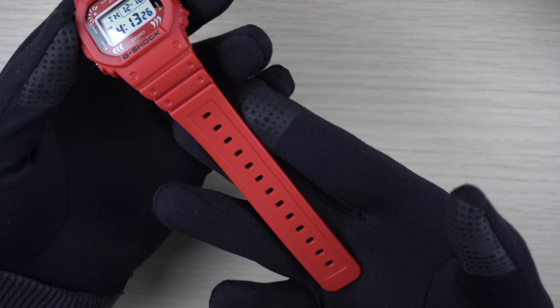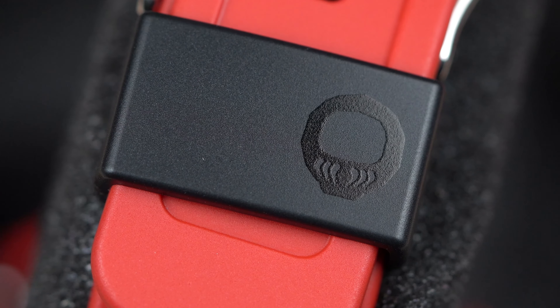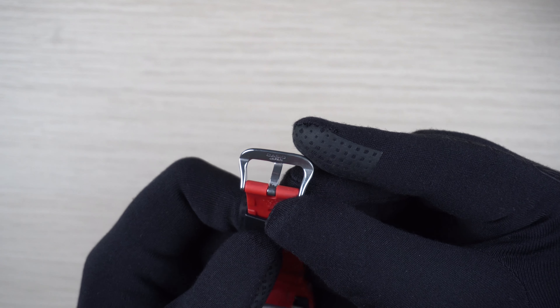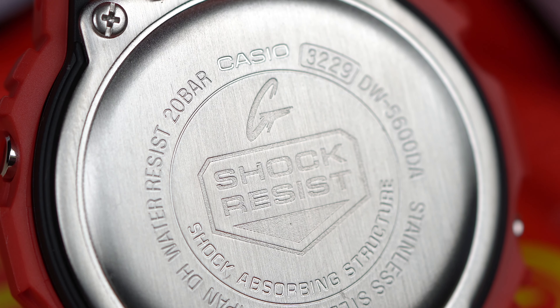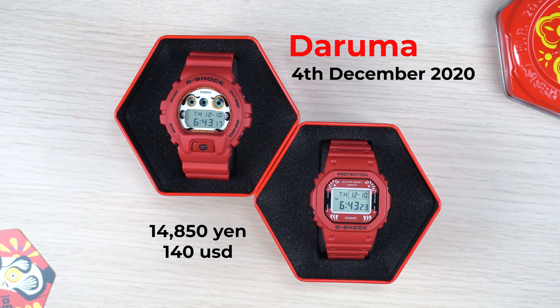I really like this one. This model has got the same red straps on the bottom part, and similarly on the top part the keeper gets the same treatment - we have the silhouette of the Daruma doll etched onto the keeper. Looking at the buckle, it also says Casio Japan, and looking at the case back, this watch is also made in Japan. The module code is 3229 along with the model code DW5600DA. The Daruma doll series was launched as part of the December release, officially available in Japan since 4th December 2020, and also announced to be available in other Asian markets. It costs 14,850 Japanese yen, roughly around 140 US dollars.